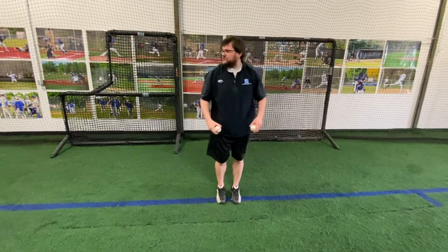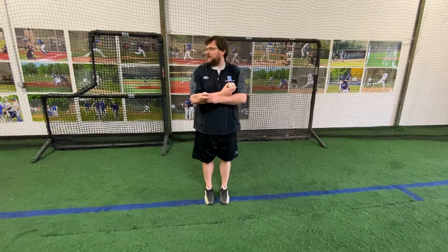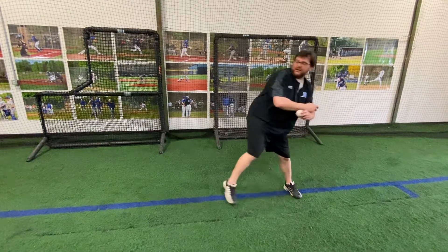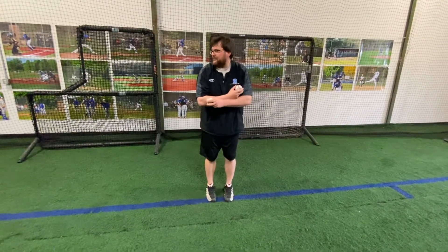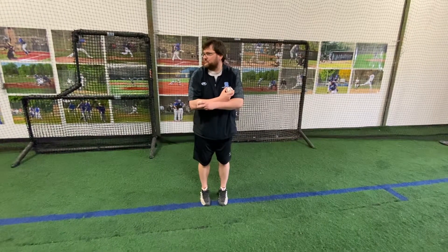Hip rotation drill three. Now we're starting arms crossed, feet together. Step back and go. When you step back, don't rock back over your shoelaces. Get away from that back foot. Turn your hips into the ground and let your shoulders switch positions.